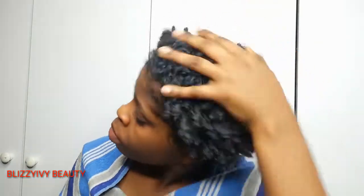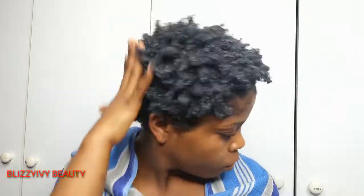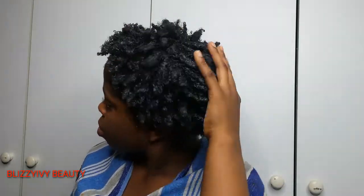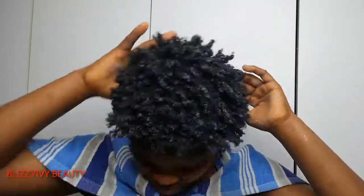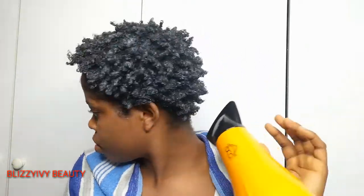After a few minutes of using the hand dryer, I start using my hand to define my curls. I used my hand so that the curls would be more defined, as you can see. After using my hand, I went back with the hand dryer to dry my hair because it wasn't fully dry yet. Now I want to use the dryer to finish drying it.